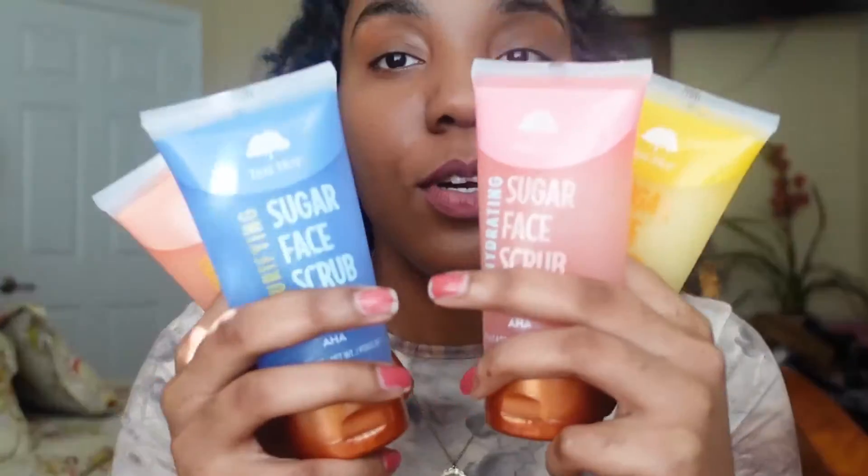So today we are reviewing these brand new, brand spanking new Tree Hunt facial scrubs. Not the body scrubs — the facial scrubs. Because I know a lot of y'all been asking me, can I use this on my face? Can I use this as a facial scrub? Can I get my face to be glowing? They've answered your prayer. They got the facial scrubs and they got four different kinds — well, at least that's the ones that I saw — and I got them all so that we can get the scent, get the feel, get the texture, all of that.